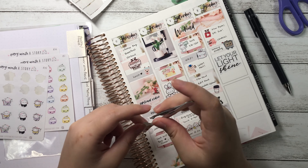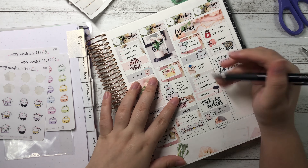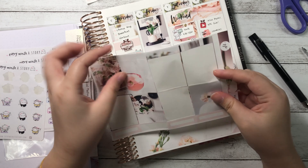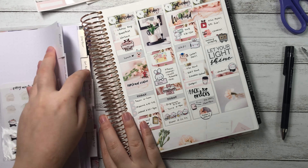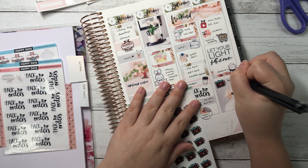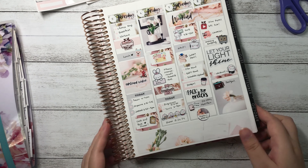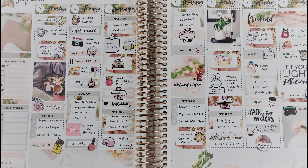I used the day-off arrow from the kit and wrote 'church' — Sunday is a day off and I always go to church. Then I wrote 'grocery shopping' onto a label and layered a cute shopping cart on top. I used a Virgo and Paper sticker that says 'let your light shine' to fill up some space, then used the last part of the cut checklist and wrote 'workout,' placing another workout beanie on top followed by a full box at the bottom. At the very end I used a Happy Daia welcome table sticker for 'design.' That's my week — hope you guys like my plan with me!